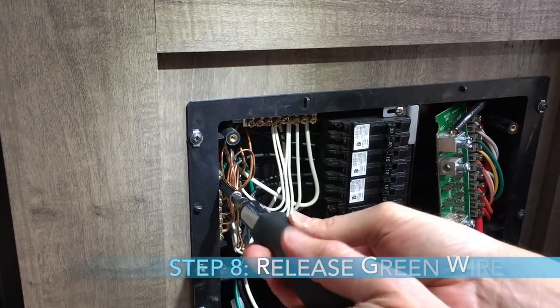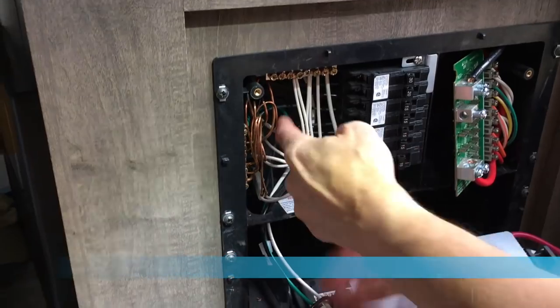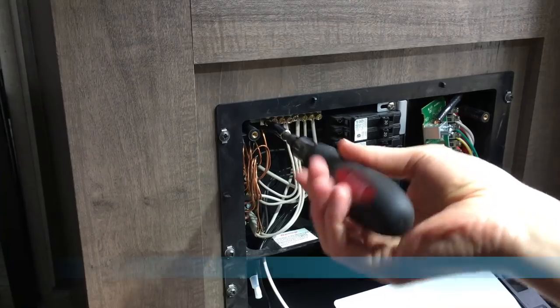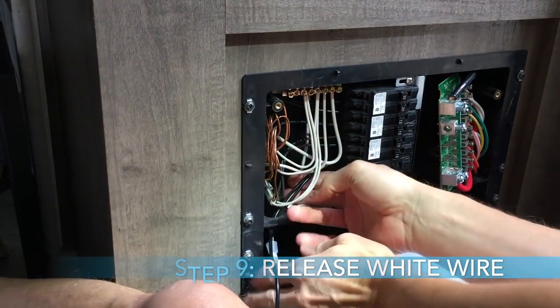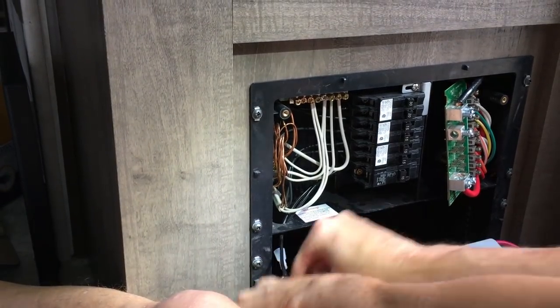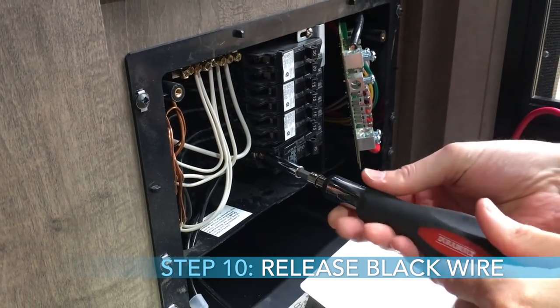On the breaker side, on the other side, you have three wires to take out: a green one, a white one, and a black one. First, take out the green wire — it's higher up and you've got to use the proper tool. Loosen the green wire and fish it out and pull it through. Then the white wire, likewise connected to the board, loosen with the proper tool and pull that through. Finally, there's a black wire connected to the 15-amp breaker that you also loosen and pull through.